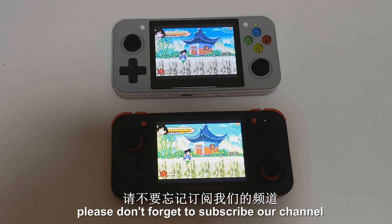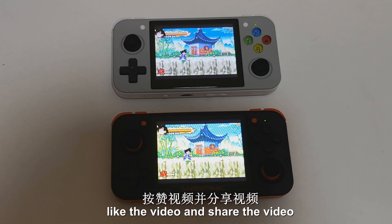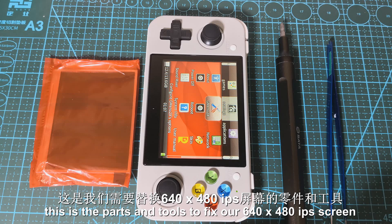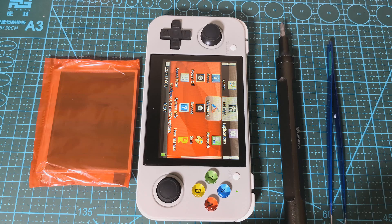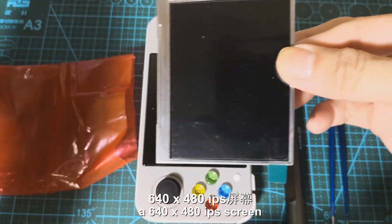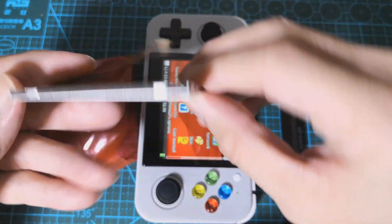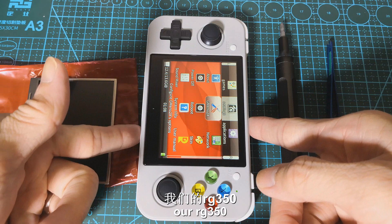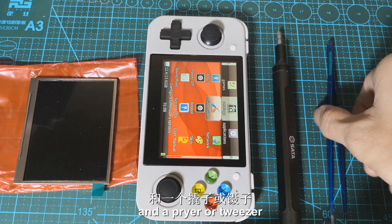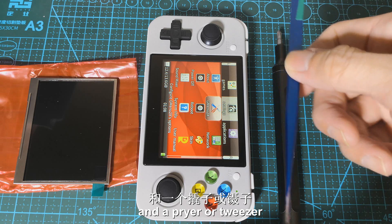Before we get started, please don't forget to subscribe to our channel, like the video, and share the video. Here are the parts and tools to install our 640x480 IPS screen: we have a 640x480 IPS screen, our RG350, a Phillips screwdriver, and a pry tool or tweezers.